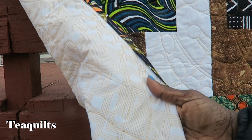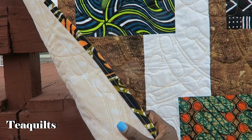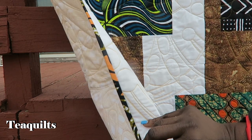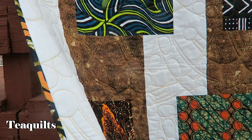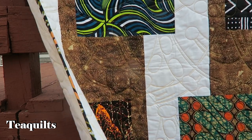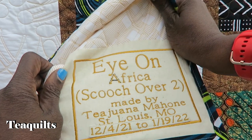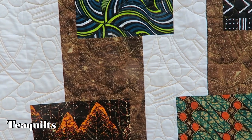I put my binding on by machine - I just put it onto the front on my long arm, then turn it to the back with an iron, press it to the back, and then stitch in the ditch to get that stitching on the back side. You hardly see it on the front. And of course you always have to have a label - I'm calling this one Eye on Africa Scooch Over Two. Very nice and glad I was able to do something on Saturday that was a quick project.